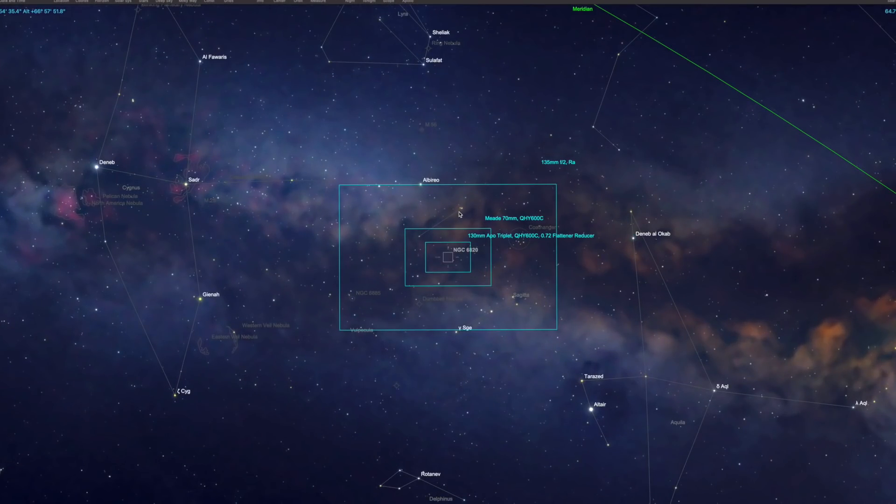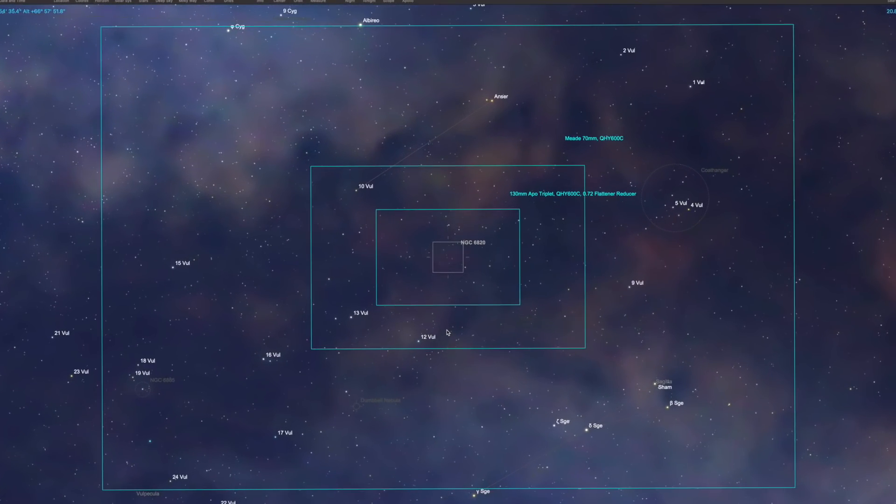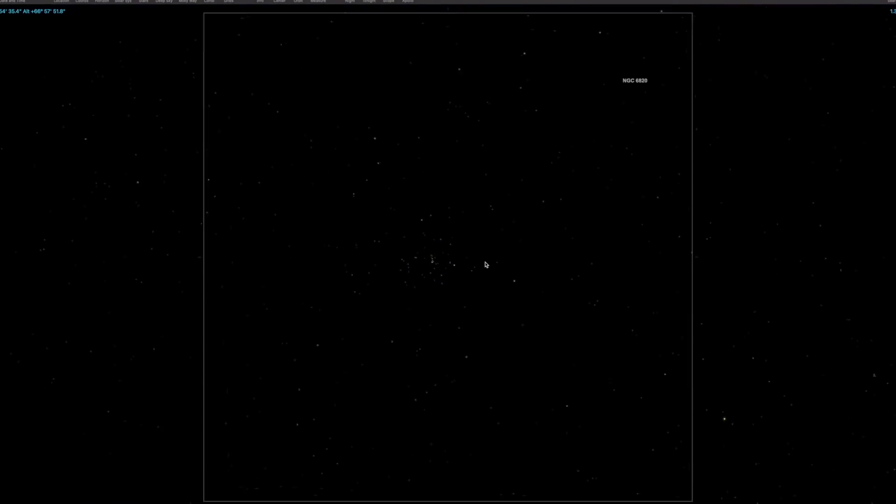Vulpecula, if you don't know, is actually home to the famous Dumbbell Nebula, which we are familiar with — Messier 27 — as well as a bunch of other NGC targets.